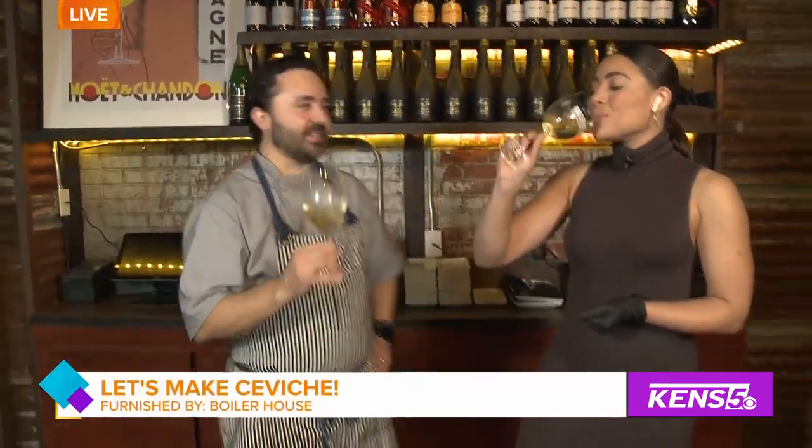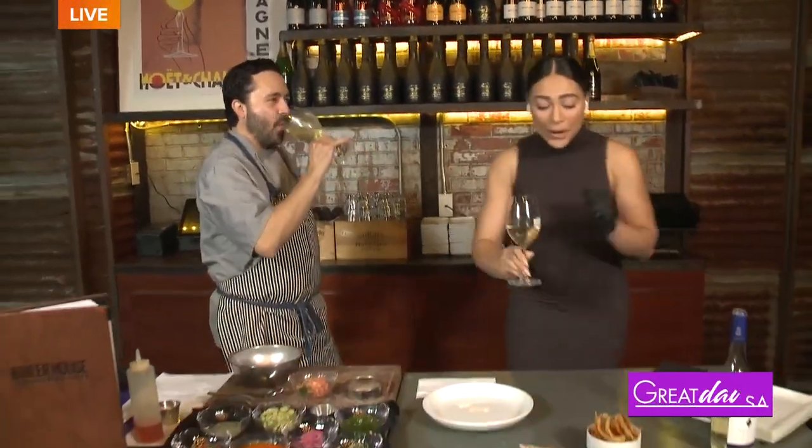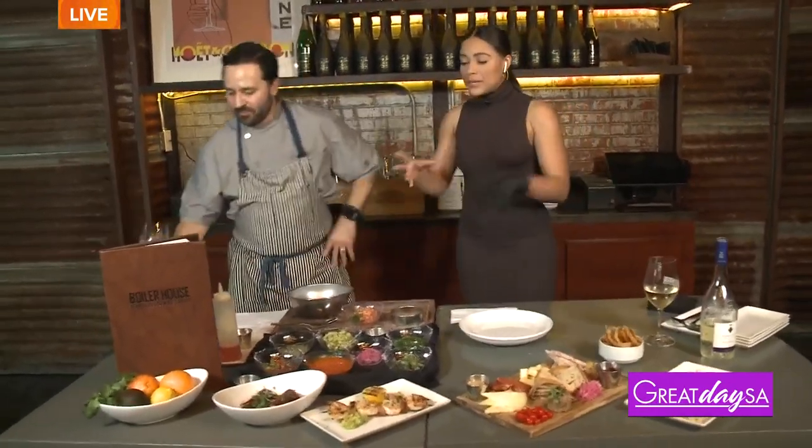Chef Beto, thank you for having me this morning — cheers! We are making a really cool dish. It's ceviche, but it's your twist on it. Tell me how we're reimagining this, and then we'll get to the quail as well.